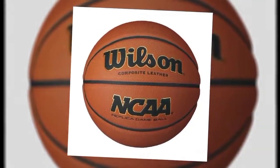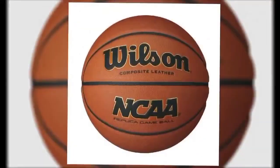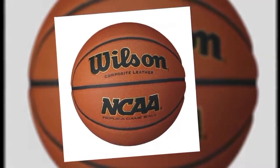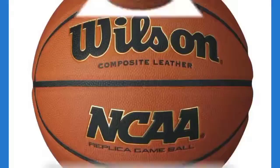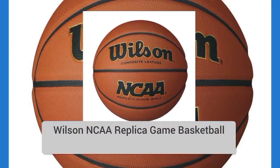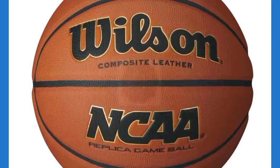I was able to palm the Wilson NCAA Replica for 17 seconds. To be honest, I thought I'd be able to palm it for longer given the channel design. Still, this is a solid third-place performance. In terms of bounce, the Wilson Replica is a quality choice — with an average 31-inch bounce from our drop height, it offers good responsiveness.